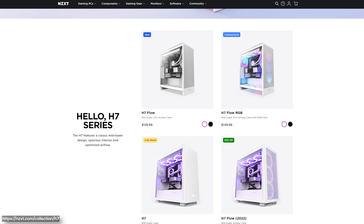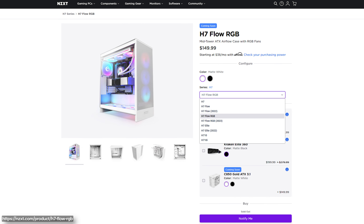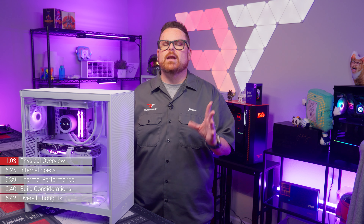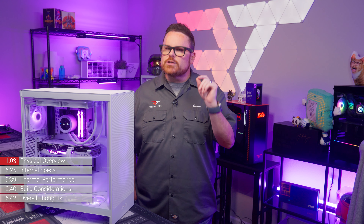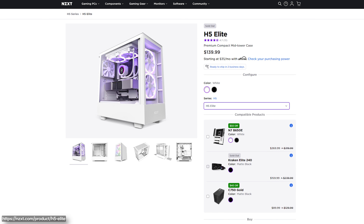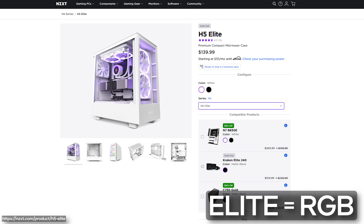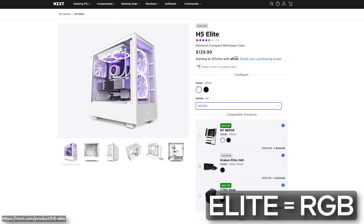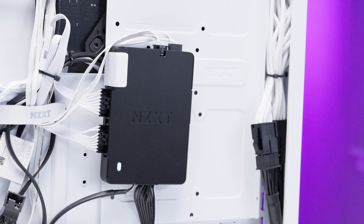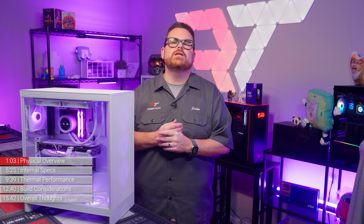You may notice that the updated H7 doesn't have an elite version with a tempered glass front panel — it's just the perforated H7 Flow and H7 Flow RGB. While we love the aesthetic of the tempered glass front panel and NZXT designed very well around it previously, there are some thermal trade-offs — that's just the cost of beauty. We're also big fans of the name change, which brings us to the included fans.